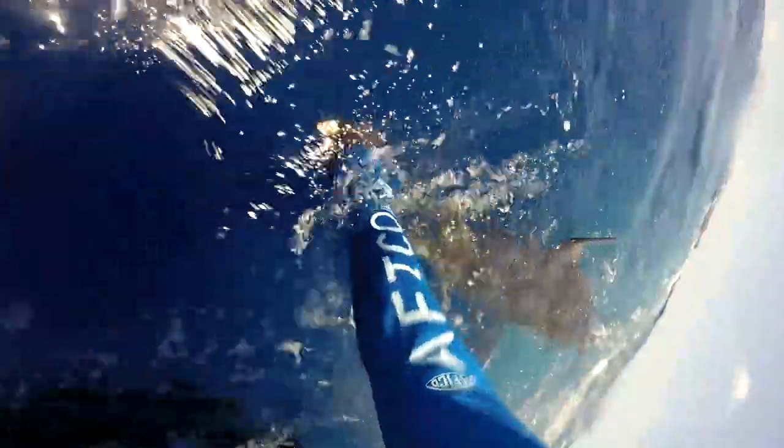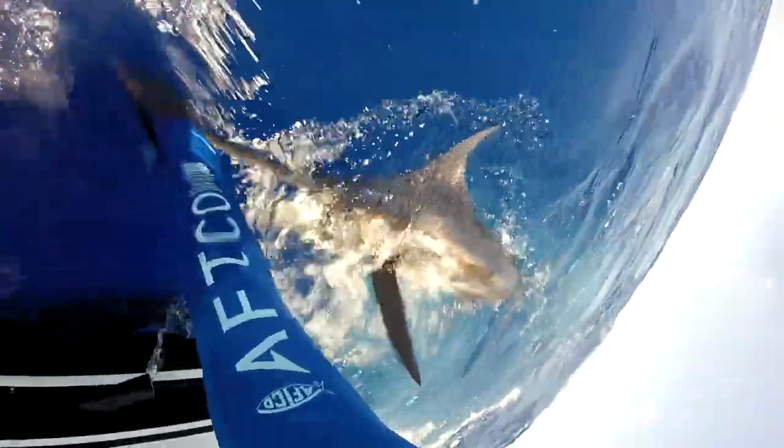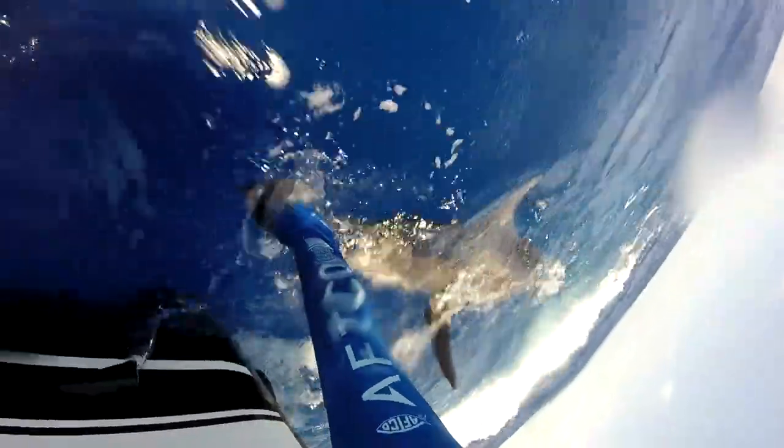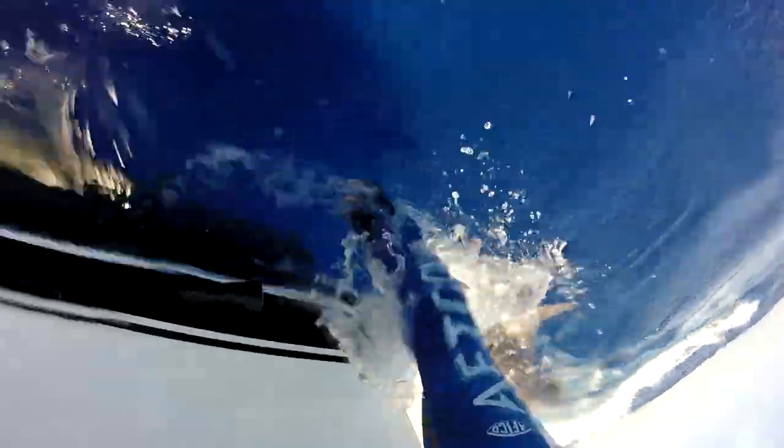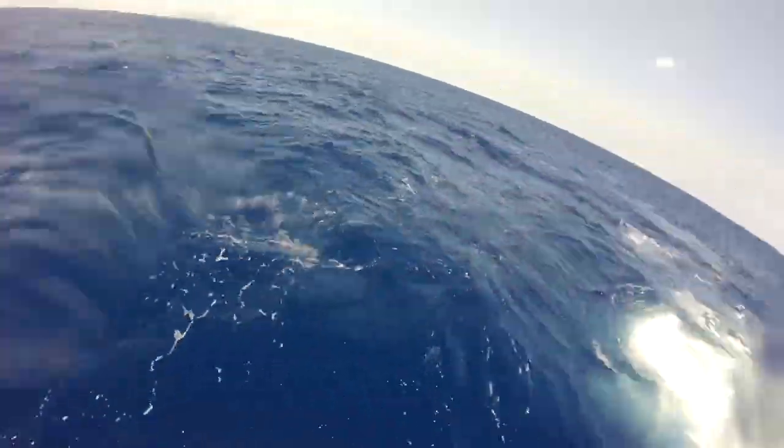Ow, ow, my leg, ow — it's not too much weight, I'm okay, I got it. Yeah. Nice, Jeff. Nice, nice, nice.